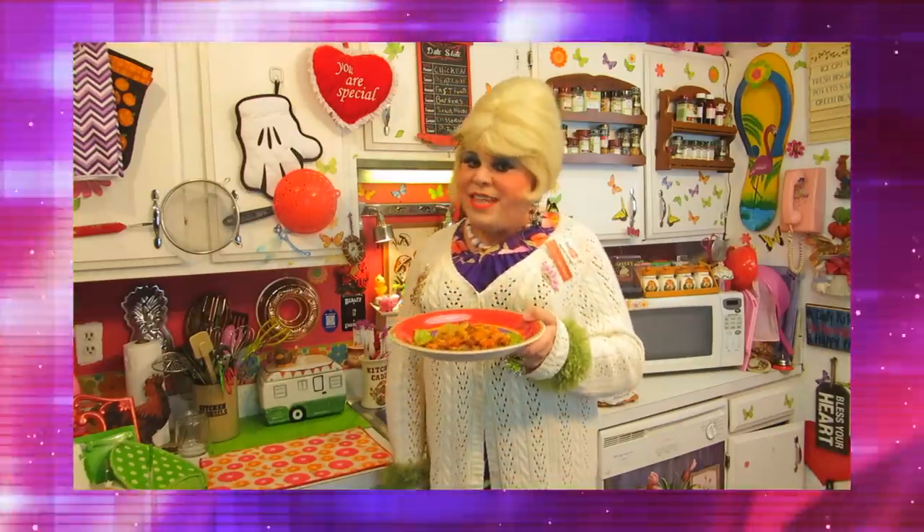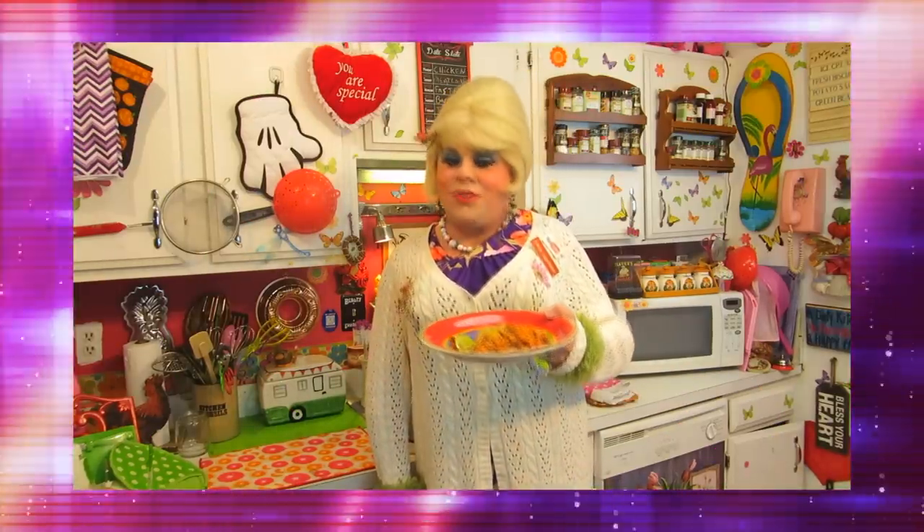I'll show you how to make my unstuffed cabbage rolls up next on the Trailer Park Cooking Show.